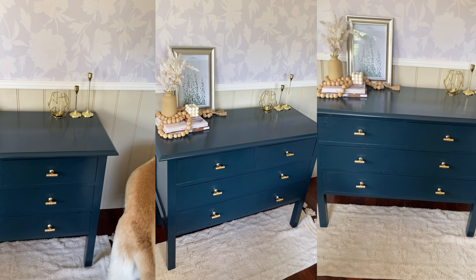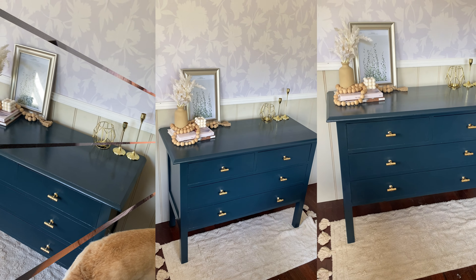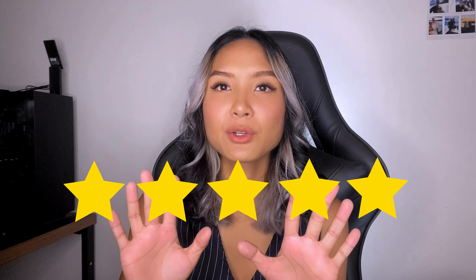Two-tone color with gold handles — what do you think? You're probably wondering where I resell the furniture and how I get clients. The first thing you want to do is have a Facebook Marketplace store with five-star reviews and lots of reviews from previous customers.